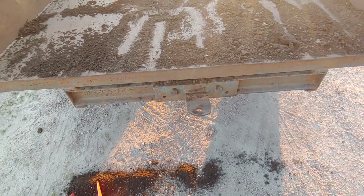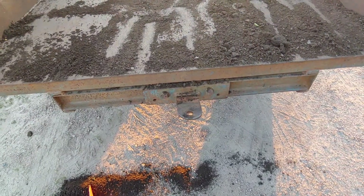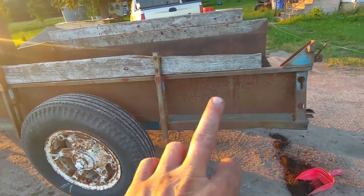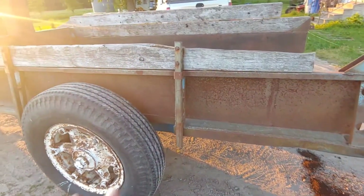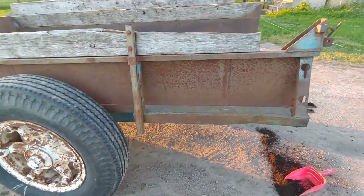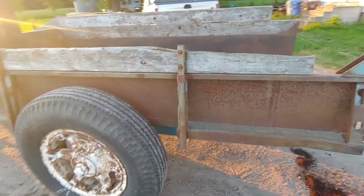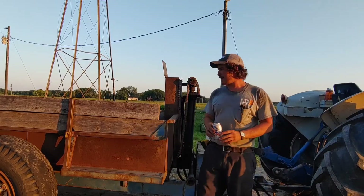He put a hitch on here in case you want to pull something — I'd guess he probably pulled his wood splitter behind it when he went out into the woods. I do plan to cut some new boards for this; we just got it from our cousin not too long ago. I want to redo some stuff, fix the boards, hit it with some paint on the outside, and make sure everything's greased and lubed. So yeah, that's Grandpa's dump trailer.